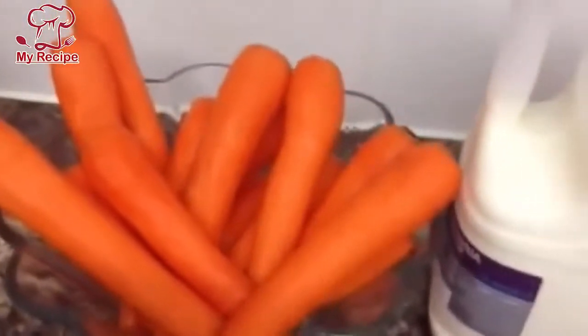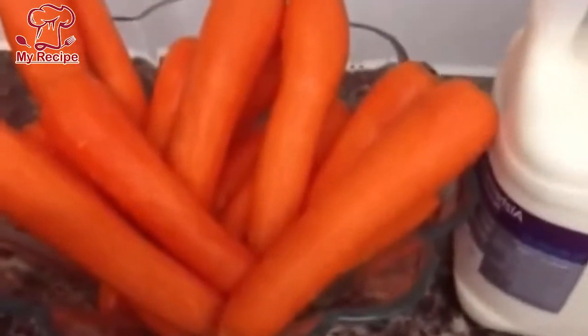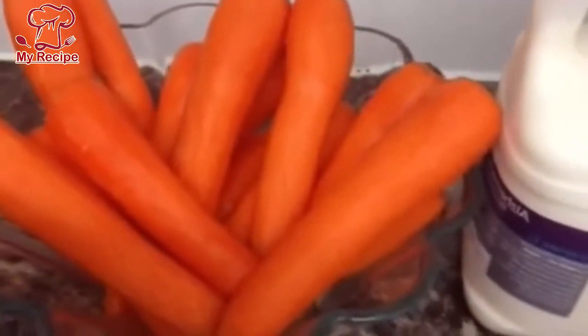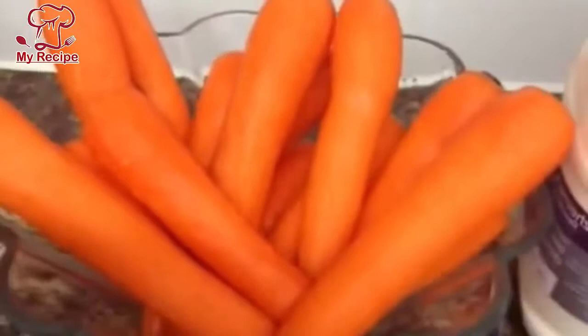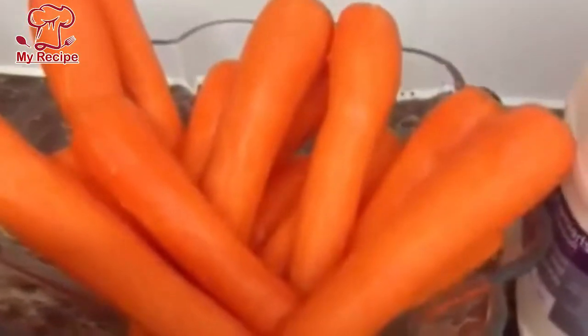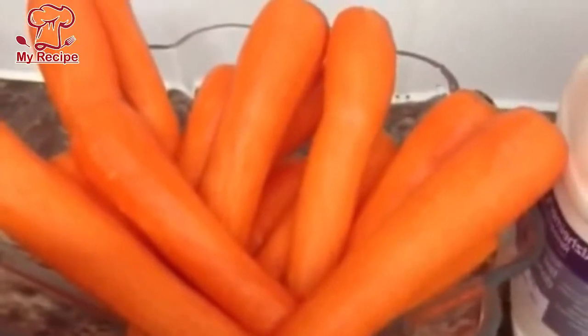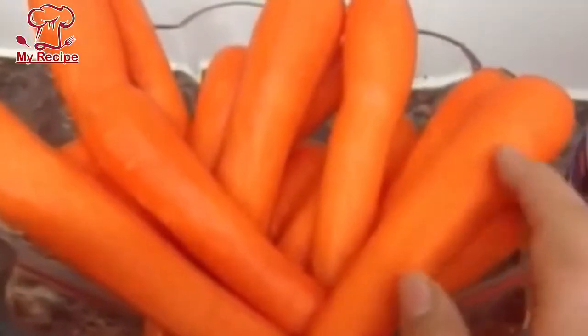Hello everyone, today I have a sweet dish called Gajrela. Today we will teach you Gajrela. First of all, I bought these carrots. I have about 1000 grams of carrots and I have two packets of 500 grams of Gajrela mix.